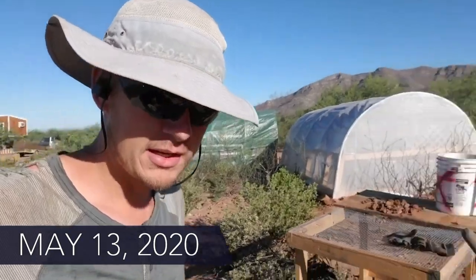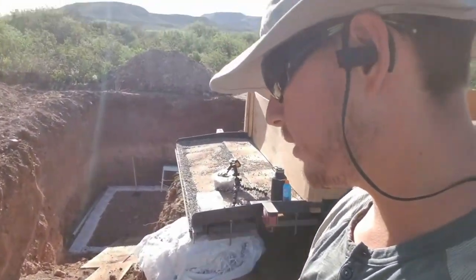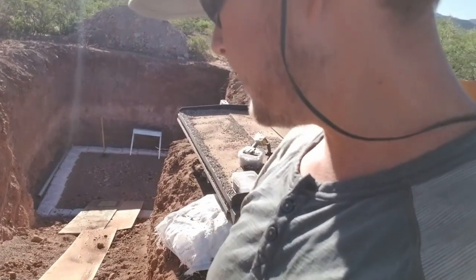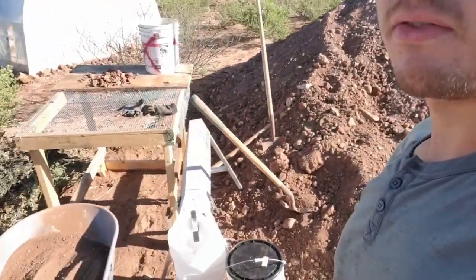Alright everybody, this is day three of the root cellar build. Yesterday got the basics done. I rigged up this system that I hope is going to work so that I can get this gravel into bags and into the hole as simply as possible, and not have to climb up and down this steep slippery ramp a thousand times with 40-pound bags. So what I did was got this pallet, some paracord, and then made a little slide out of some scrap plywood. The idea, if it works hopefully, is that I can stack the bags onto the pallet, slide them down, unload them, pull the pallet back up.